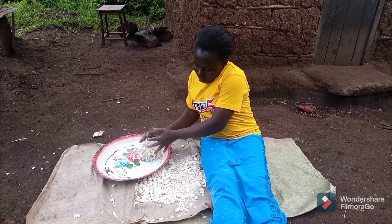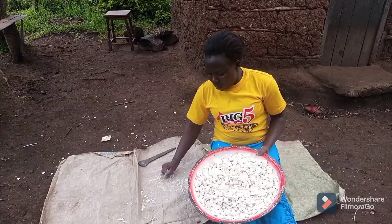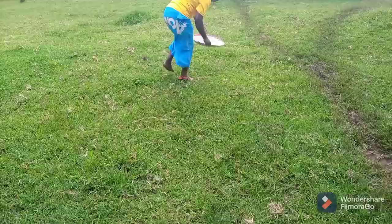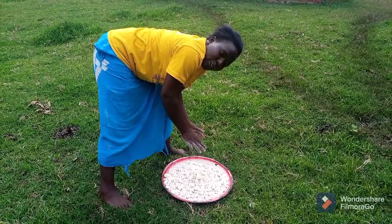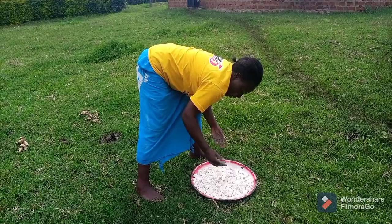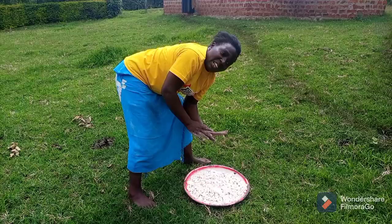Do you know that cassava flour can also be used to cook porridge? Kindly drop a comment and let me know if you have that idea. I'm just putting them here so that they can dry — leaving them for around 30 minutes until they are dry and ready for the mill.